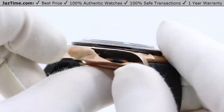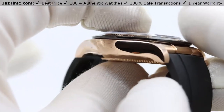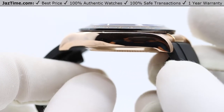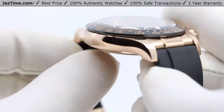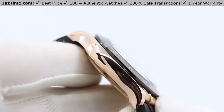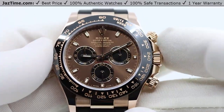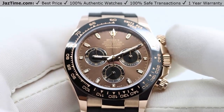One thing I noticed about this watch: even though it's a chronograph — a quite complicated movement — it's not that thick. In fact, it's not any thicker than a Datejust, which makes me wonder why the Datejust is as thick as it is, around 12 millimeters, when the chronograph is also 12 millimeters. Probably they just want to keep the thickness around 12 millimeters, because 12 millimeters is really the most comfortable size. When the watch is too thin it feels flimsy, and when it's too thick it can be cumbersome. Rolex is known for making very practical watches you could wear in almost every situation.